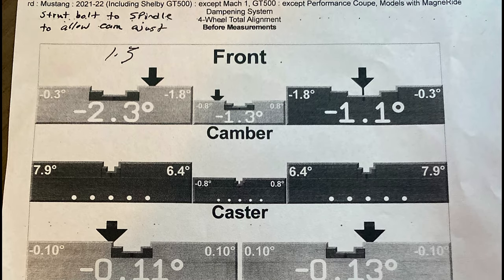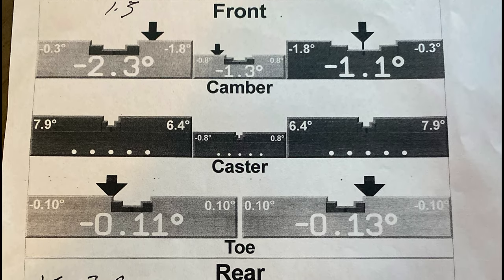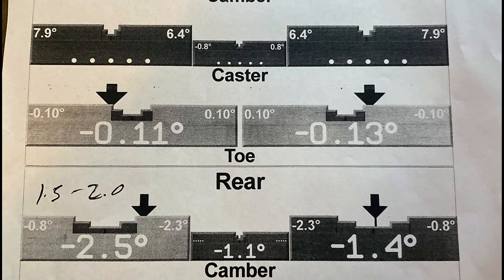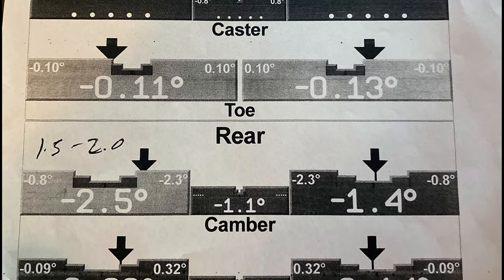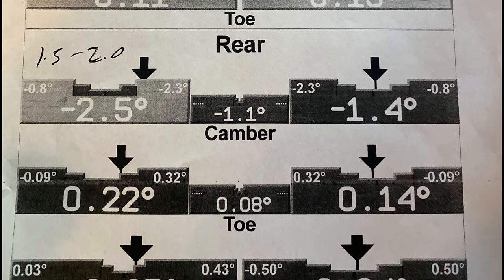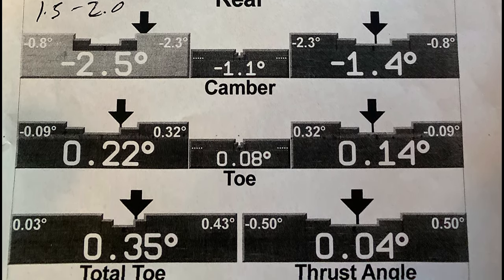As much as I would like to say this was a quick process, it wasn't. Unfortunately the shop I took the car to originally was not able to complete the alignment because according to them the camber was too far off on the left side, and the only way to get it within factory specs was to use camber plates. This didn't really make much sense to me with just lowering springs on the car.